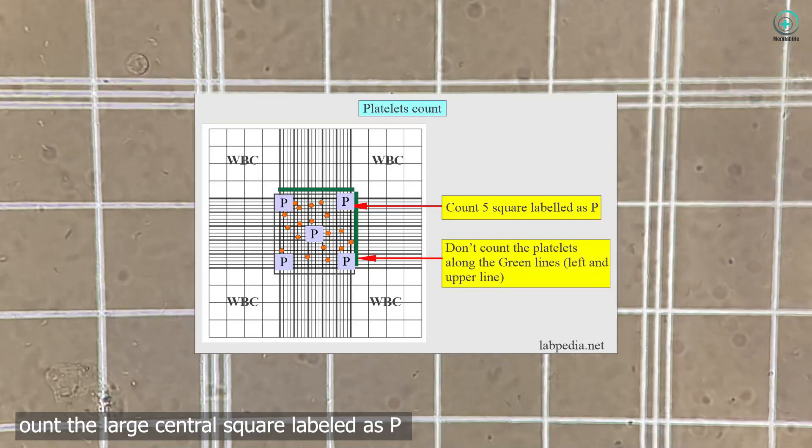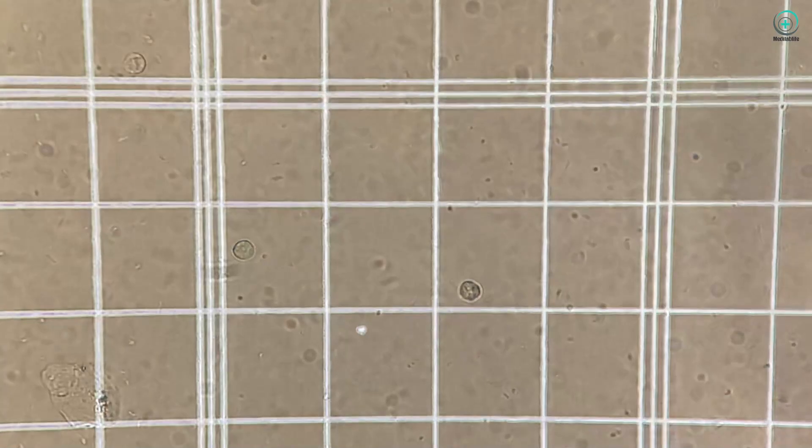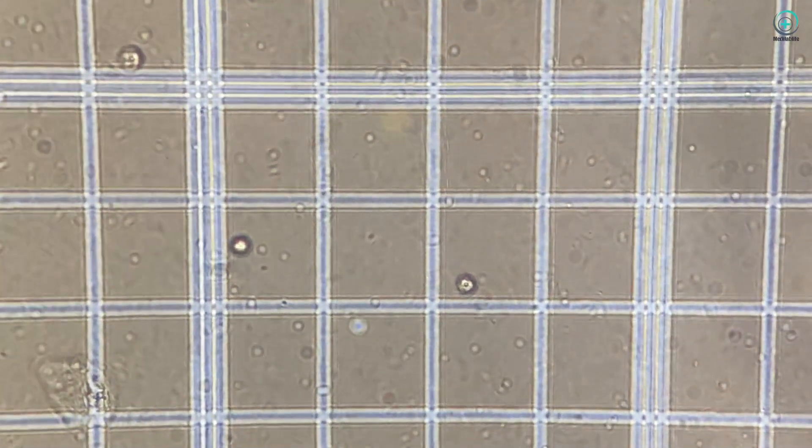Step 8: Recording and reporting. Don't forget to record your results accurately in your lab log and report them following your lab's guidelines.